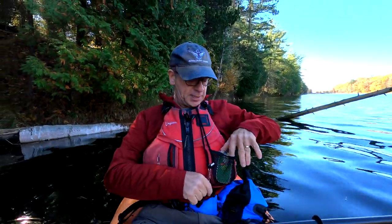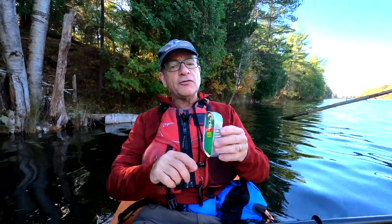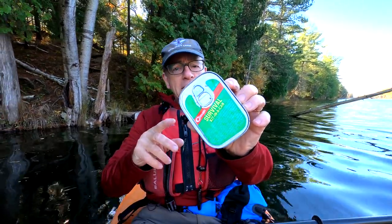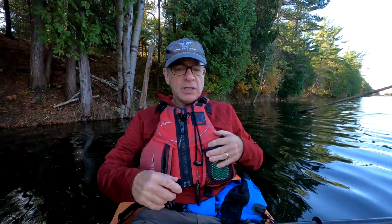But I've also been carrying lately this. Now this kind of looks like a tin of sardines, but actually it's a survival kit in a can. My wife bought this for me as a gift a few years back. I've always carried it with me — it fits perfectly in this pouch and I've never had to use it, thank goodness.